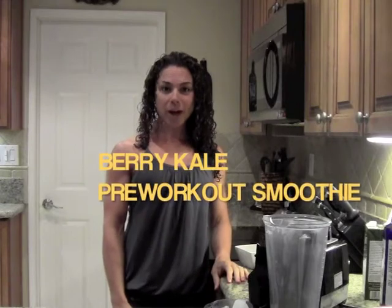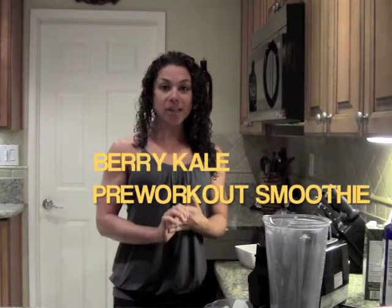Hello everybody, Gina Agliotti here. Welcome back to my kitchen. Today I'm going to share with you a pre-workout smoothie — a great smoothie you can have before you go get your workout on. It's going to give you a lot of energy to get you going and also sustain you throughout your workout. So let's go ahead and get started.